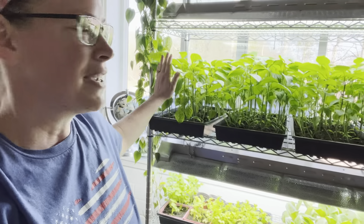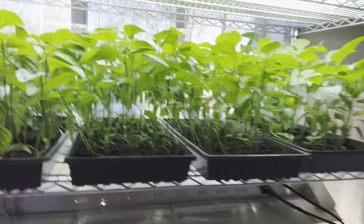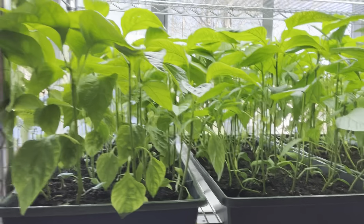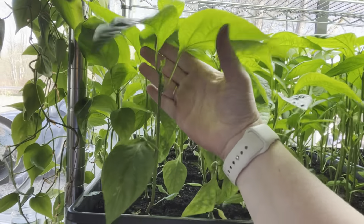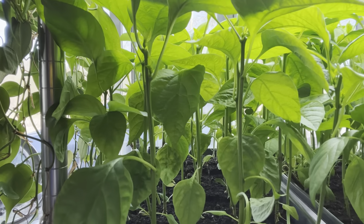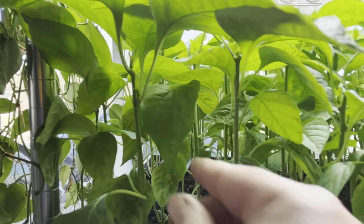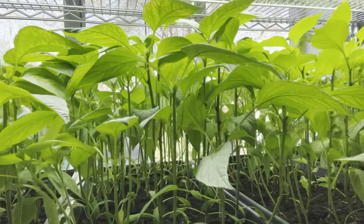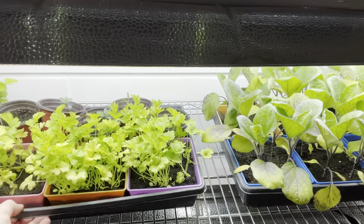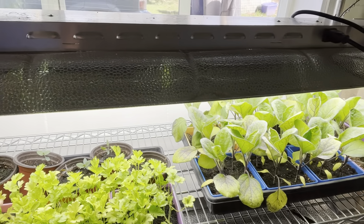I wanted to start a garden tour, and starting inside makes sense. Most of my stuff has been moved out. Up here I have all of my pepper babies and I did top them — that was my last video. You can see little babies coming off, and those will be two stems instead of a single leader. You can see that going on with every plant.